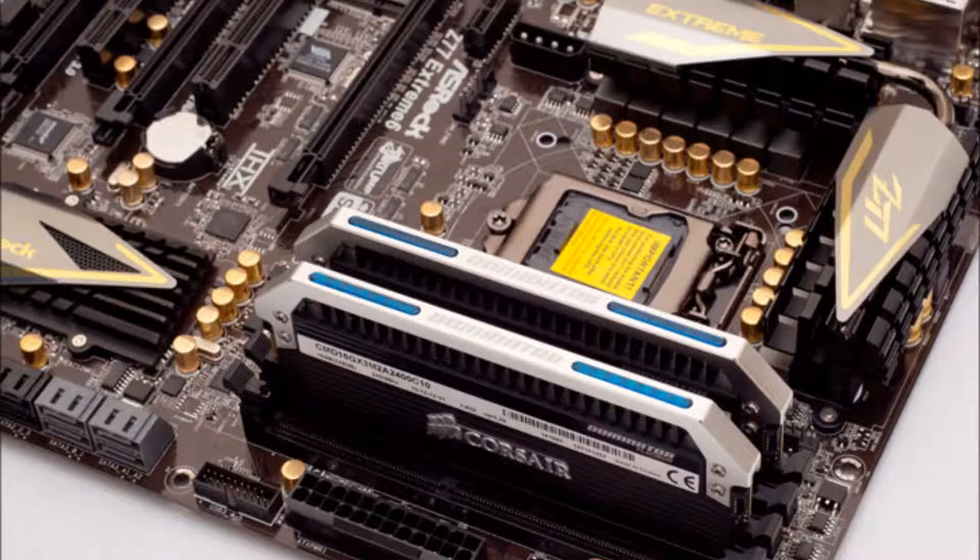Next up, I've got my 4x2GB Corsair Dominator Platinums.